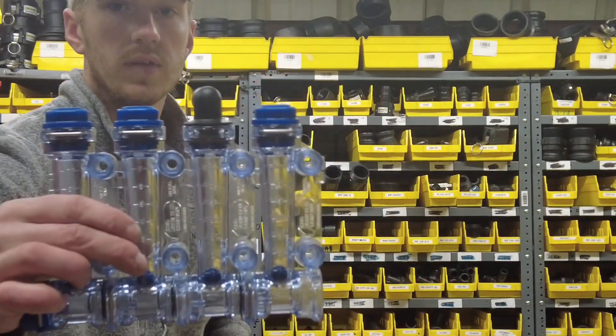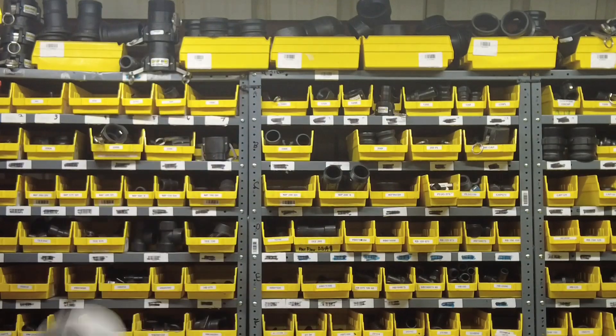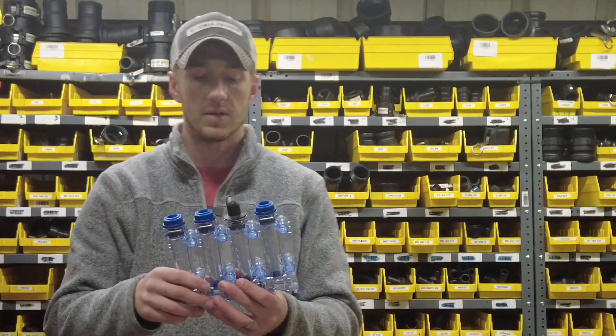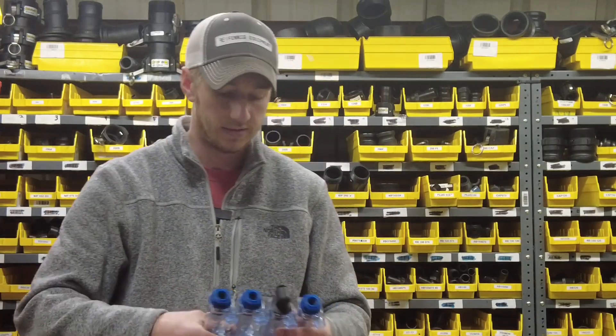Today I'm showing you the John Blue system. We also offer the Wilger red ball system as well. You can be familiar with either one and purchase either one — it just depends on what you're doing with your system.